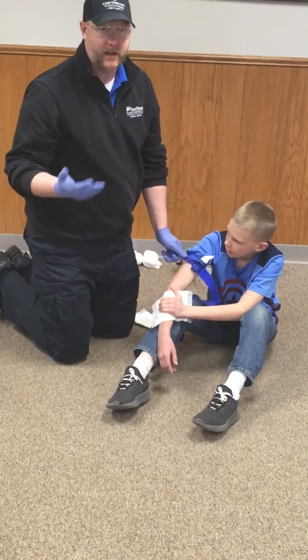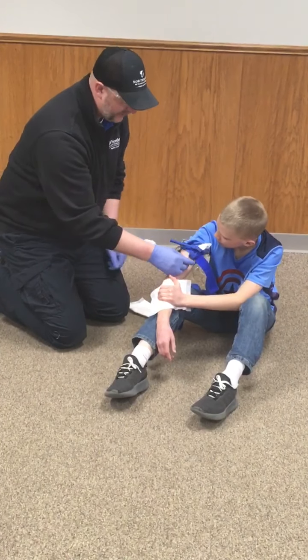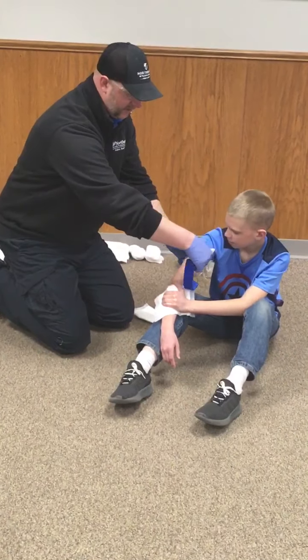The evaluator will tell you the bleeding has now been controlled. Lock your windlass in place, take your tail, bring it through the windlass catch, and then take your white tab and go over. Anytime we have a tourniquet application, we should record the time and consider putting a 'T' on the patient. For the skill station, they're not going to have you actually write on the equipment.